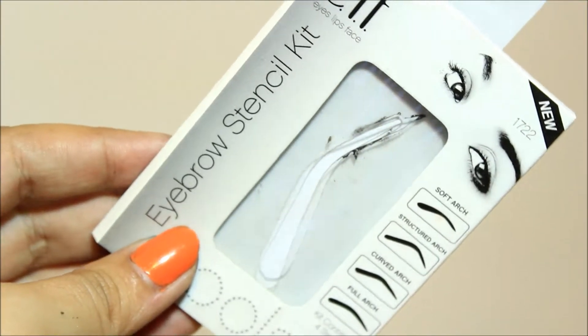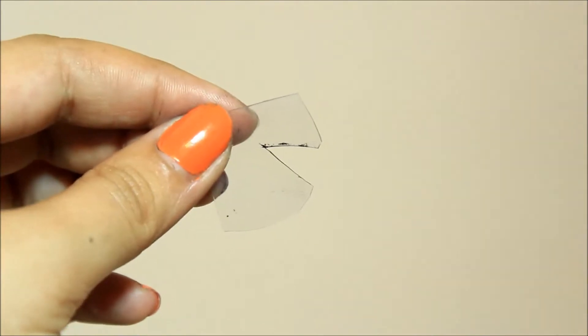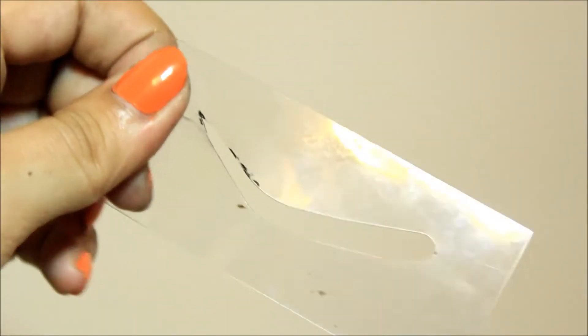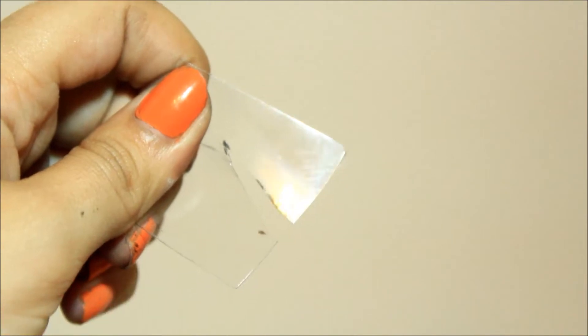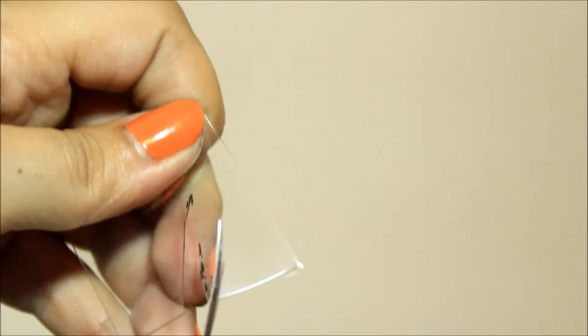For this first method, you're just going to need some eyebrow stencils, and this is going to help you create your eyeliner shape. You just take your eyebrow stencils and then cut off the big part of the eyebrow. Then what you have left over, you just create your eyeliner shape. I just did this kind of roughly because I already have mine done.